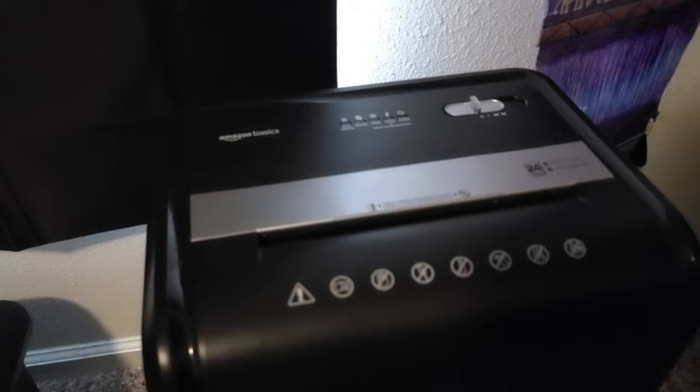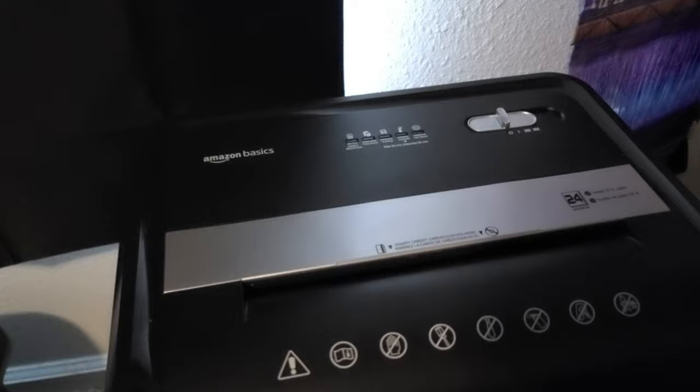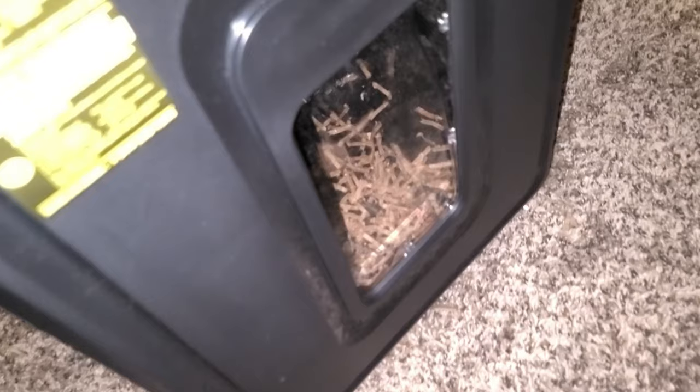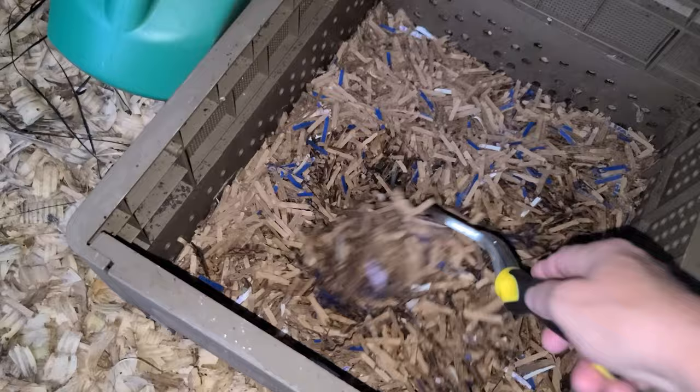My shredder is from Amazon — it's an Amazon Basics brand, and it's a 24-sheet shredder — and it makes shredding cardboard super easy. I end up with these great shreds, which are perfect out in the worm bin. And I'm even using them to sort of make a worm blanket on the top of my worm bin.